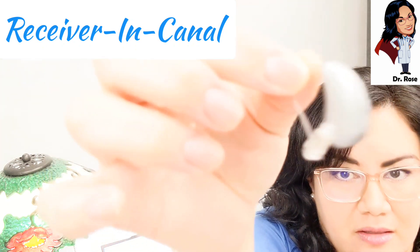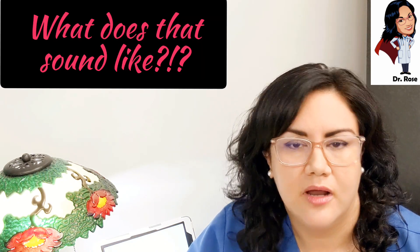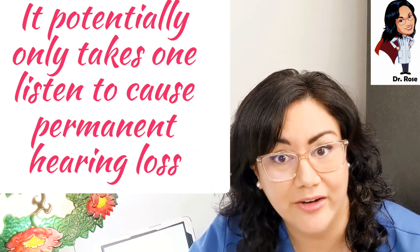If I had to pick, it would be the receiver-in-canal style. But with that aside, you also want to be careful where you're finding these hearing aids. If someone gifts one to you, get a professional's opinion, have your hearing tested, and see if it's a good match. Also, there's a dangerous component to trying someone else's hearing aid — you could actually give yourself noise-induced hearing loss. Hearing aids can output sound pressure levels that cause instant damage to a normal-hearing ear.